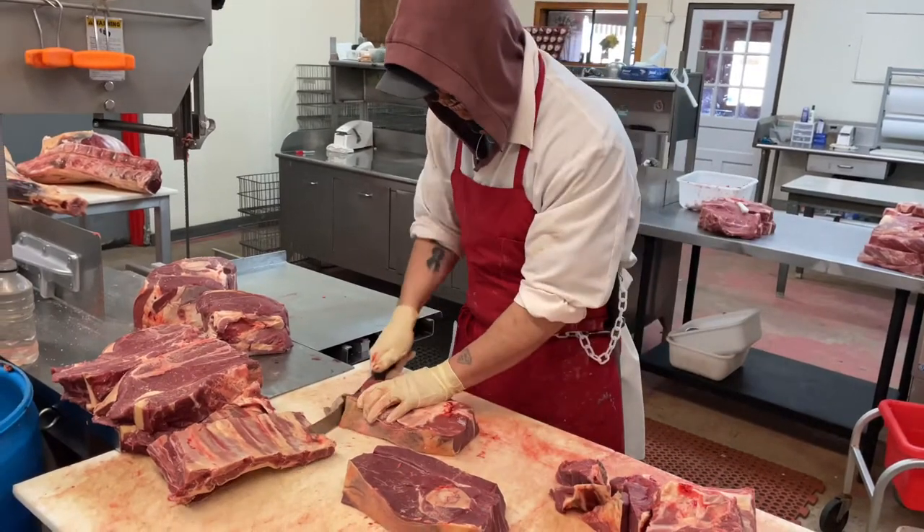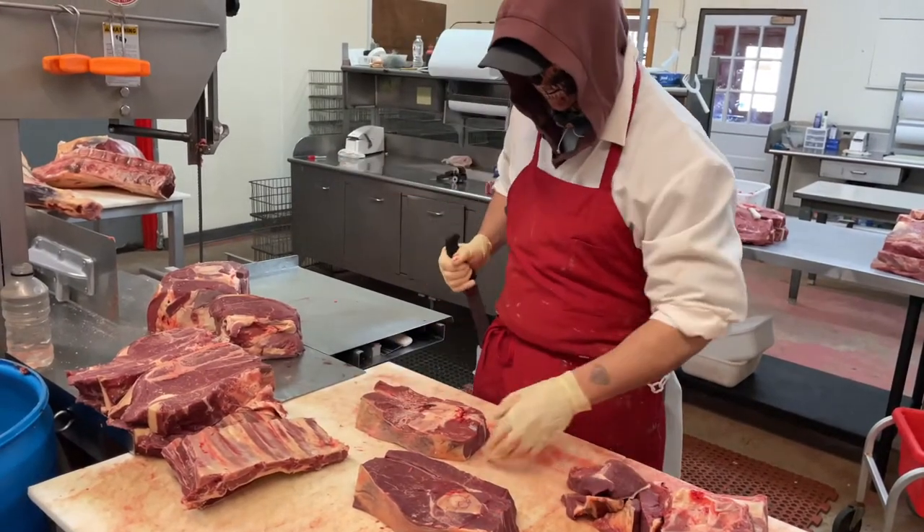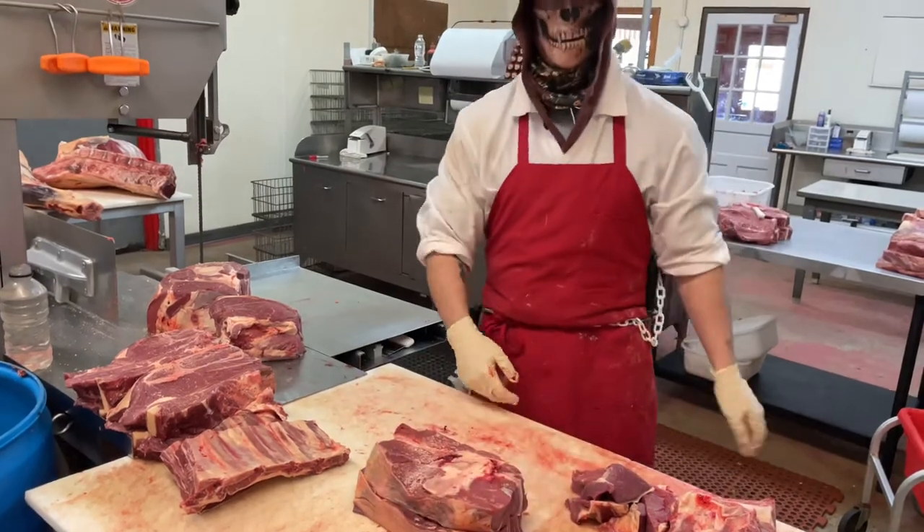I just want to thank everybody for all the support that you guys show me. If you don't already, you can follow me on TikTok at Chop Shop Meat Cutting. Later!